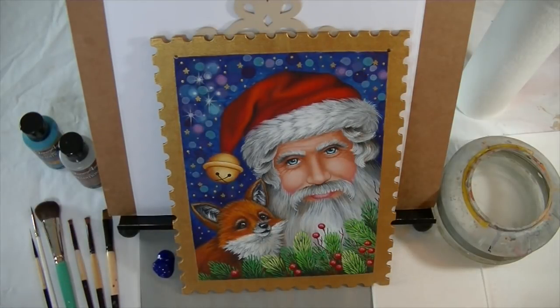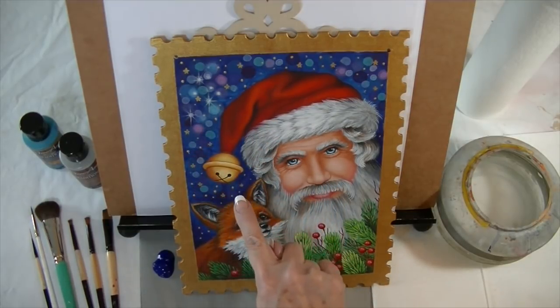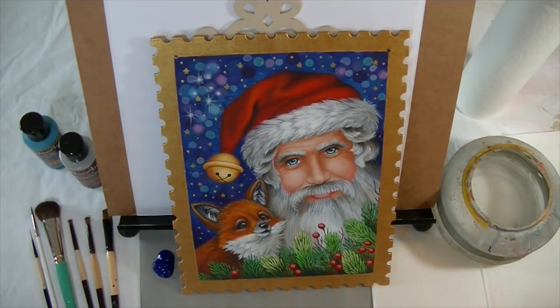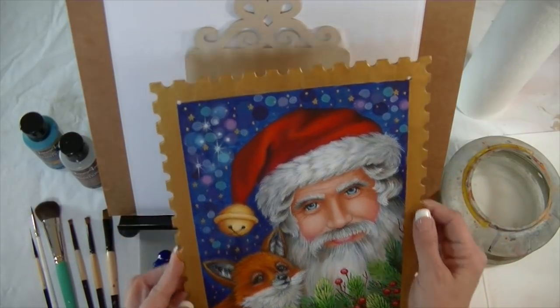I'm going to demonstrate how I get my little bubbly sparkly background that I did on the Foxy Santa, and I'm going to show it to you on a smaller piece so it will go a little faster.